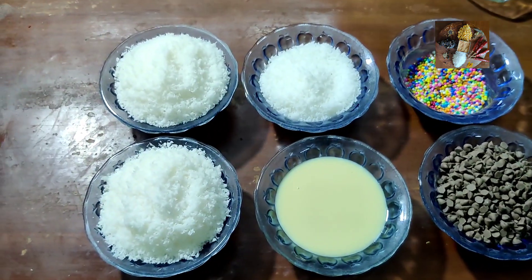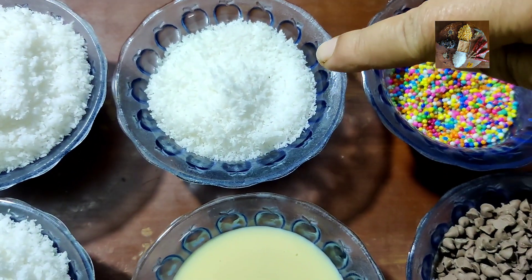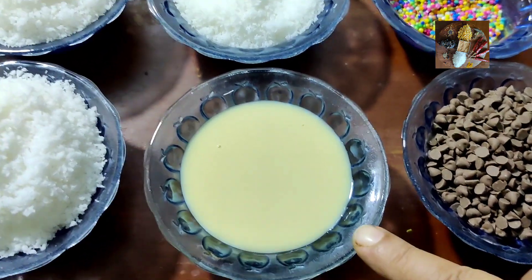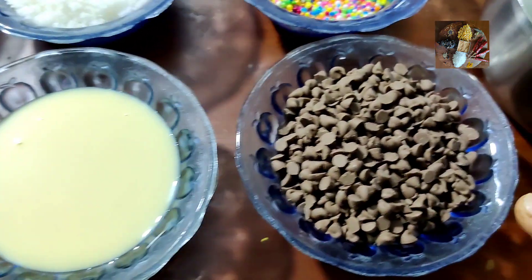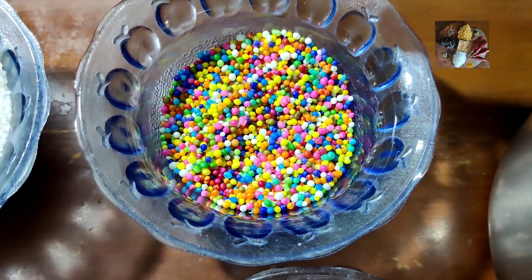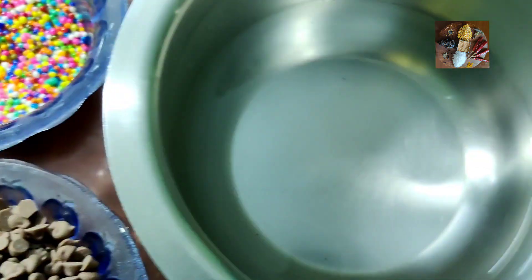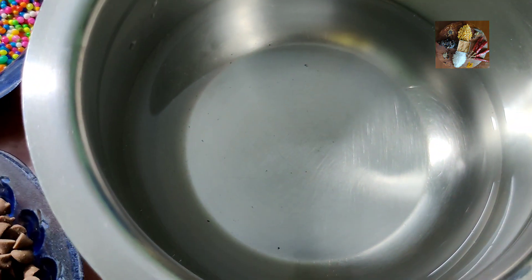Ingredients for this are: desiccated coconut 2½ cups, milk maid ¾ cup, choco chips 1 cup, and for garnishing — sugar balls or sprinklers, and water for double boiling the choco chips.